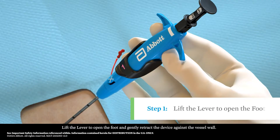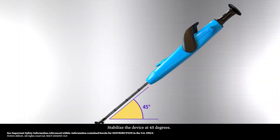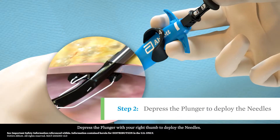Lift the lever to open the foot and gently retract the device against the vessel wall. Stabilize the device at 45 degrees. Depress the plunger with your right thumb to deploy the needles.